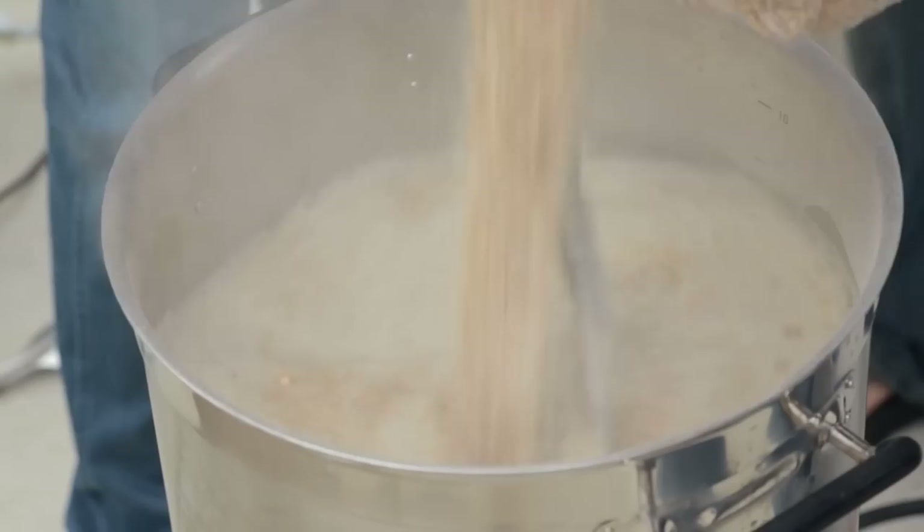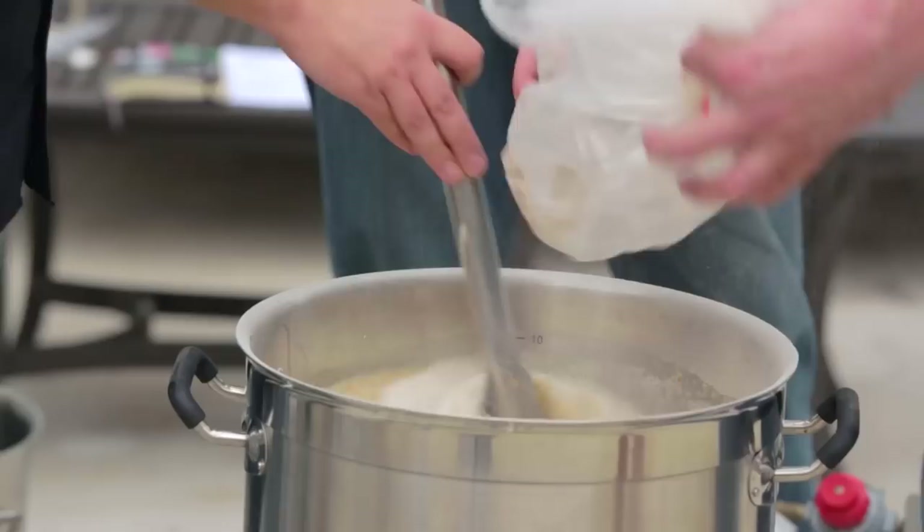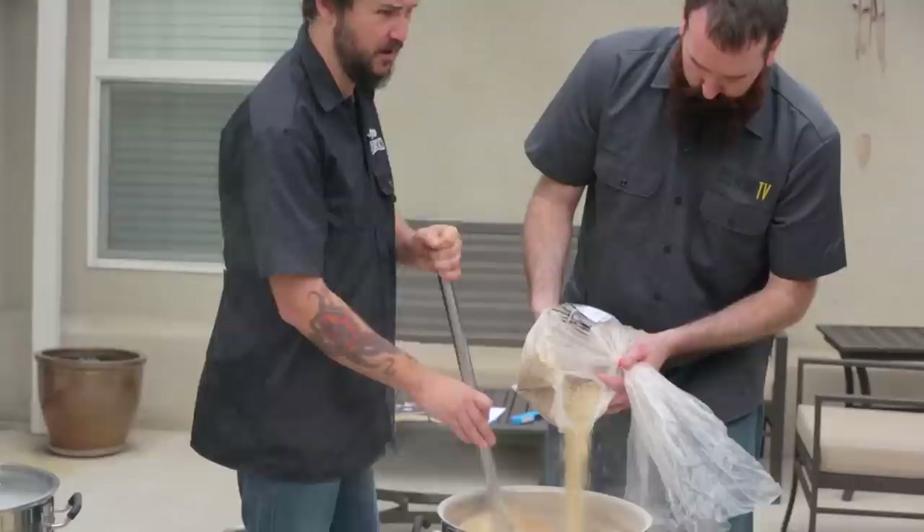You can already see the mash tun filling up. I cannot believe how thick this mash is — it's going to be like oatmeal, and we've still got more grains to go. If you have the benefit of brewing with a partner, being able to stir while you're mashing in is great — it really ensures the grains get fully saturated all the way around. With a big beer like this Imperial IPA or a barley wine, you really want to make sure that your grains are completely saturated and that there are no dough balls in your mash tun.